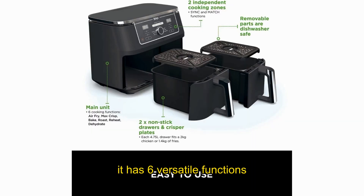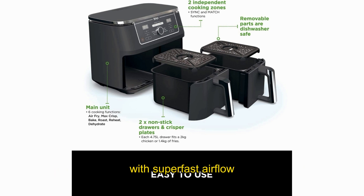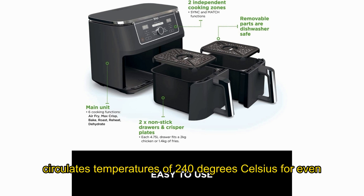It has six versatile functions, including max crisp, air fry, roast, bake, reheat, and dehydrate. The Max Crisp technology allows you to cook and crisp frozen food in minutes, with super-fast airflow circulating temperatures of 240 degrees Celsius for even, crisp results.